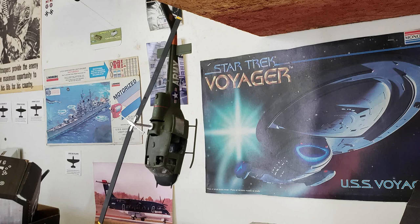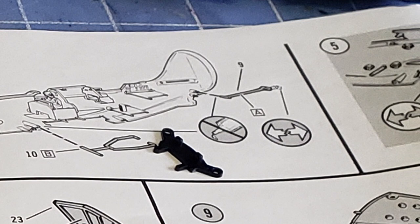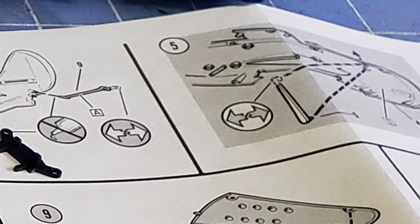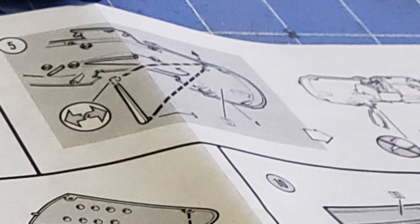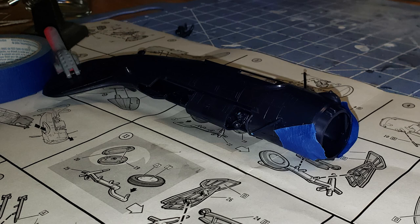Once you have the internal components put together, place them in the fuselage and then put the fuselage halves together. It's important to let the glue harden before you try to put the halves together, because parts will move if there are several pieces inside that are supposed to connect to both halves. Let the glue harden, then put the other half on, carefully lining up all the pins. Then rubber band it, tape it, or put clamps on it and let it harden. Once your sub-assemblies are constructed per the instructions, you can start putting things together — but remember: clamp it down and wait for the glue to harden.